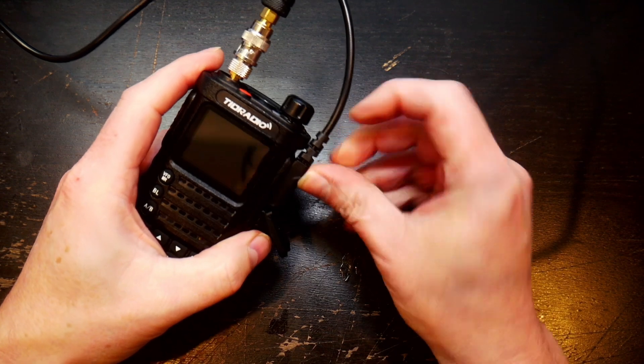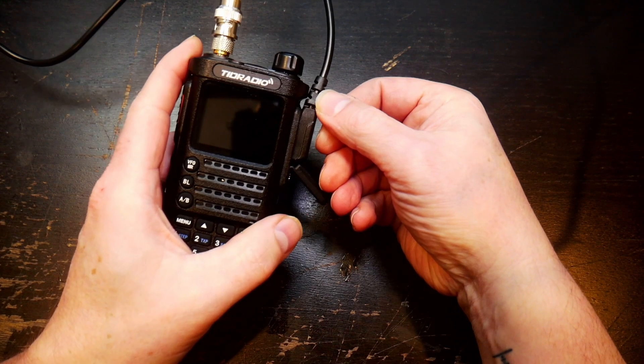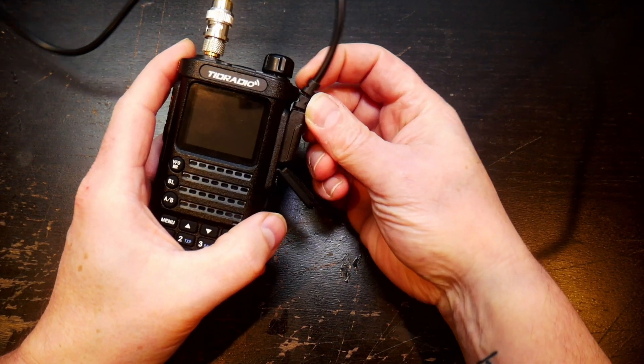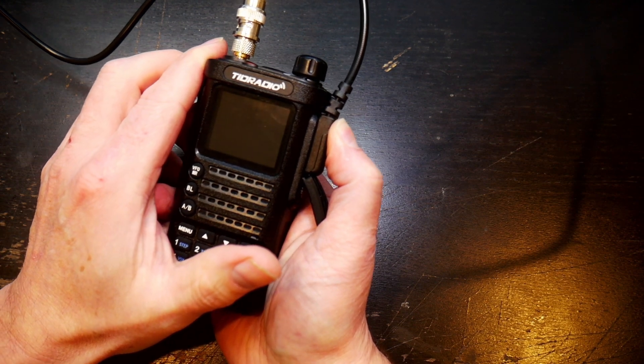One thing I've noticed is that with this cable right here, it is just touching the outside edge of the body of the radio. I need to give it a good firm push and that way it will actually work.